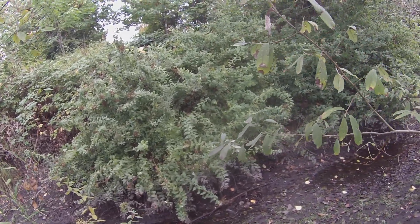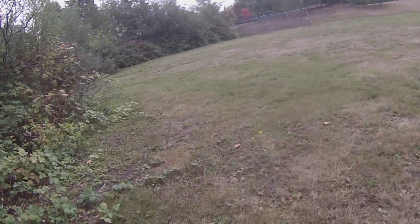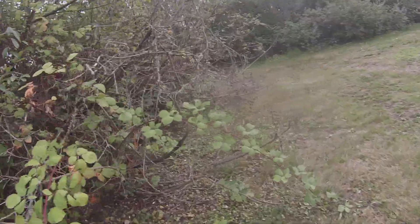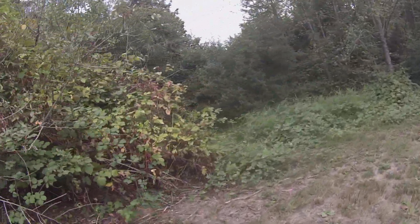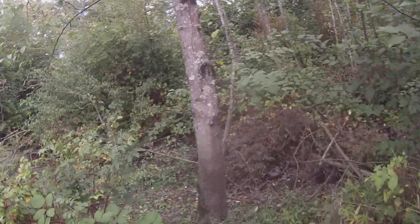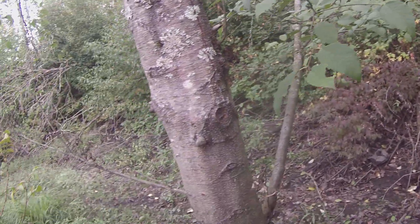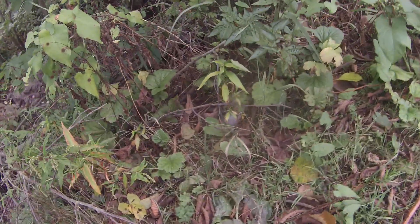There's a spider — frickin spiders, man, they're everywhere! This is such a cool area. Looks like a beaver den — looks like a beaver kind of den area.